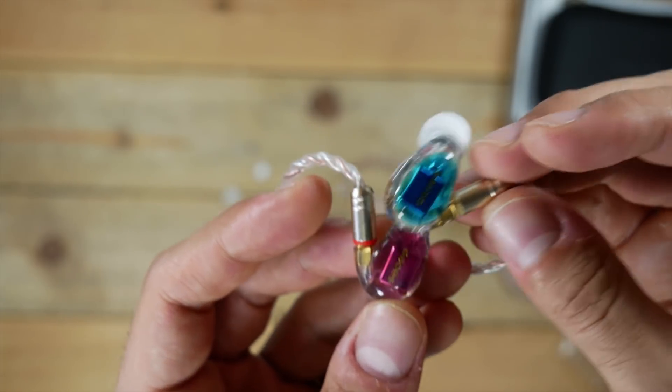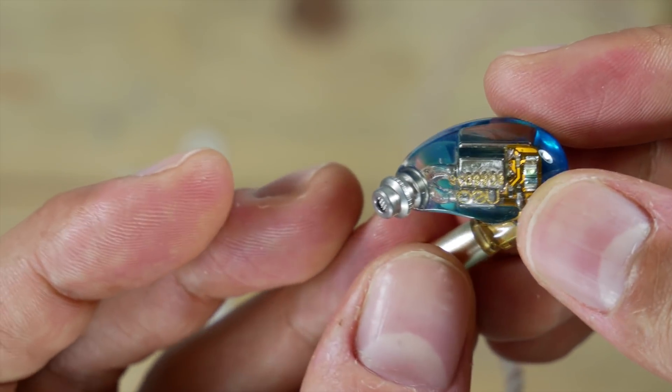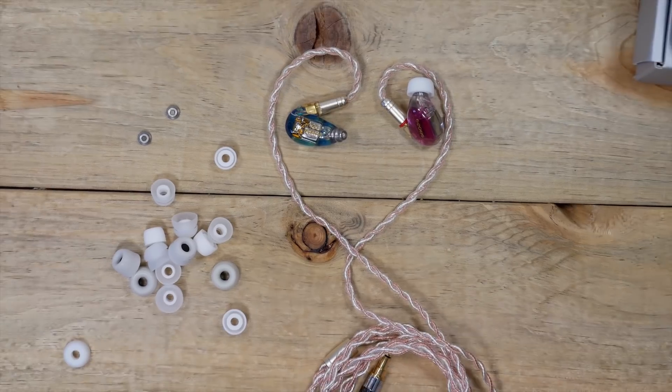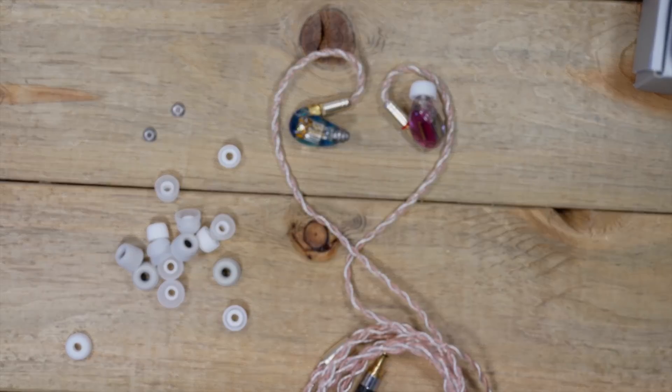They've also got these removable nozzles, similar to what you saw on the BGVP DMGs, which I'll talk about more in a short while. They're small, sleek, and they feel great in the hand.